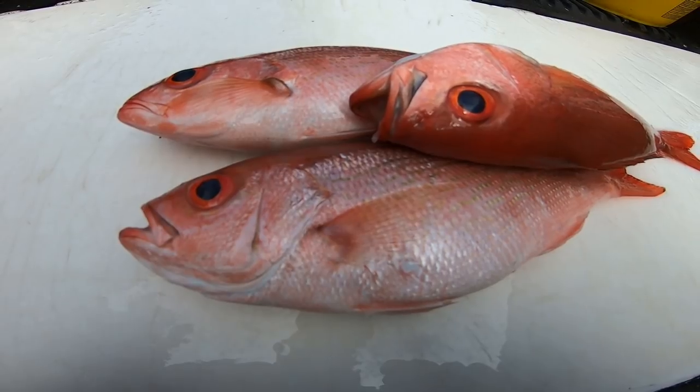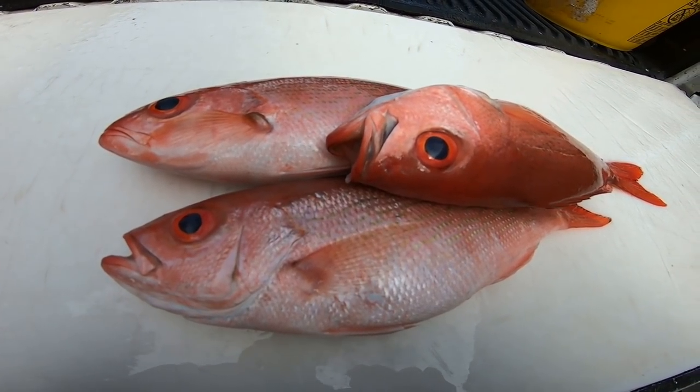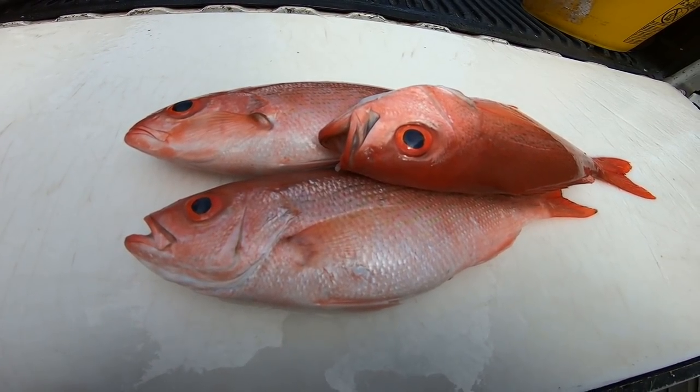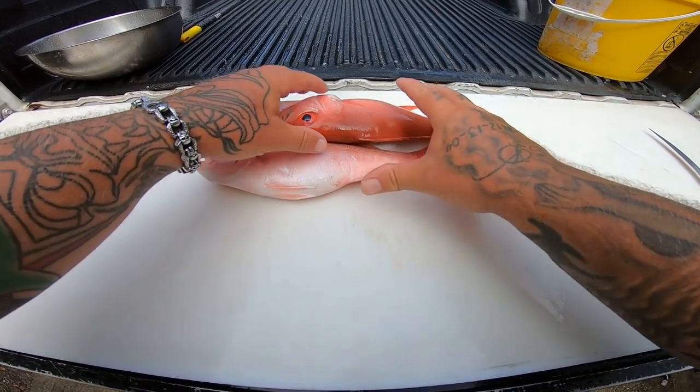All right guys, well here's my three vermilion snapper — nice little ones. These are about 12 and a half to 13 inches vermilions. They got to be 12 inches to keep. All right guys, with my three vermilion snapper, I'm going to do these super easy.